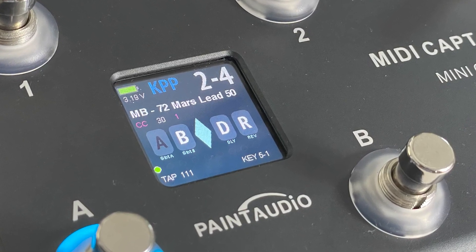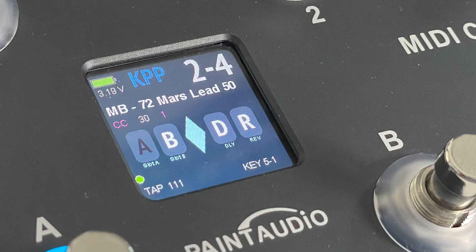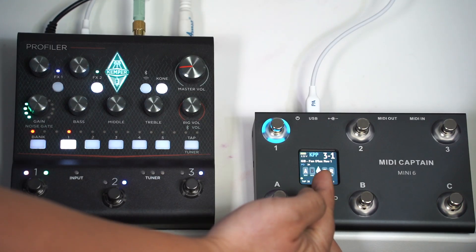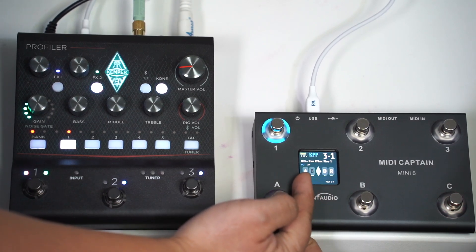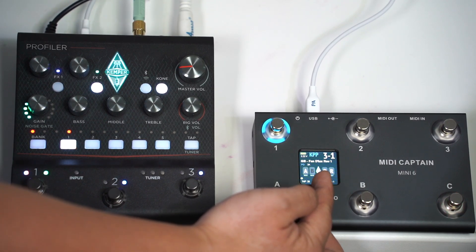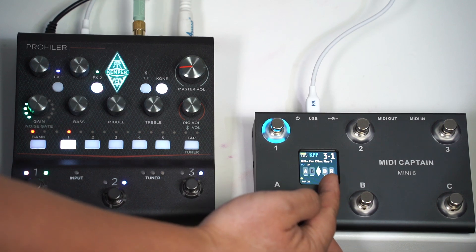Now let's take a close look at the screen. You will see the name of the preset here. Also, you can see A, B, D, R — this means the slot A state, slot B state, and the delay module state and the reverb.